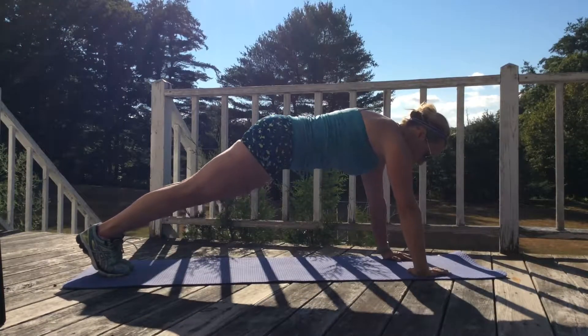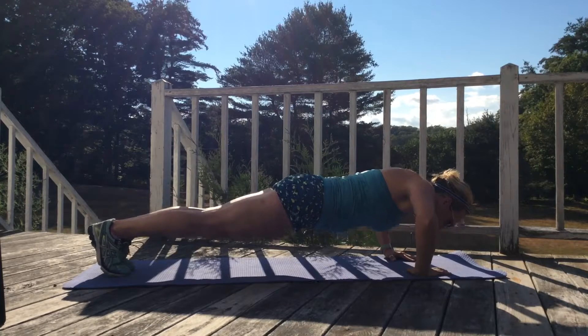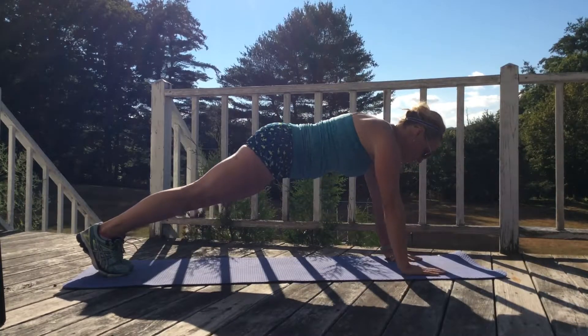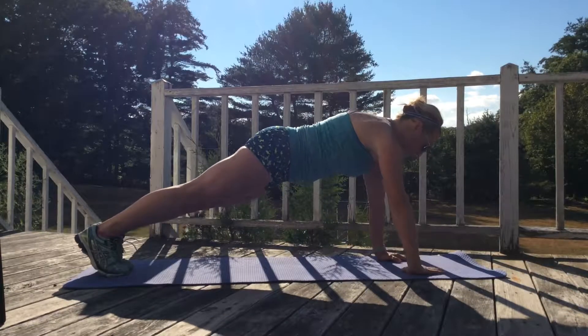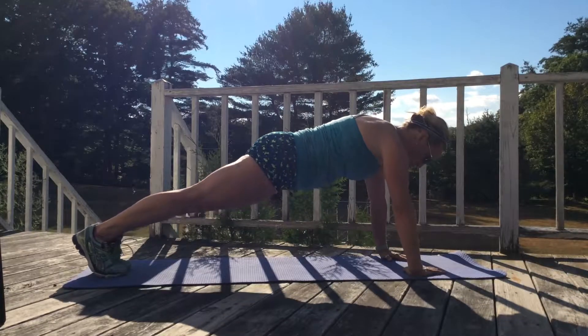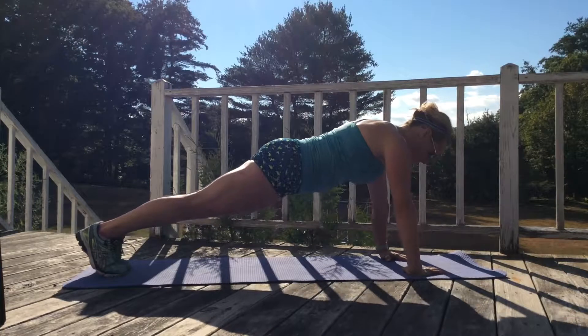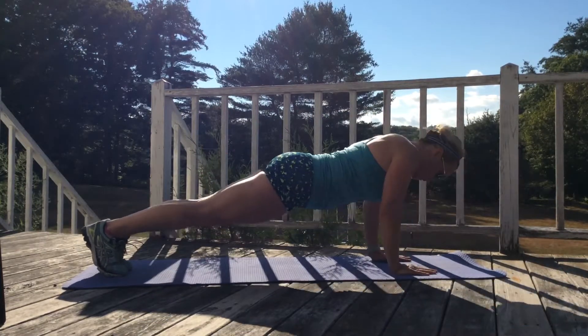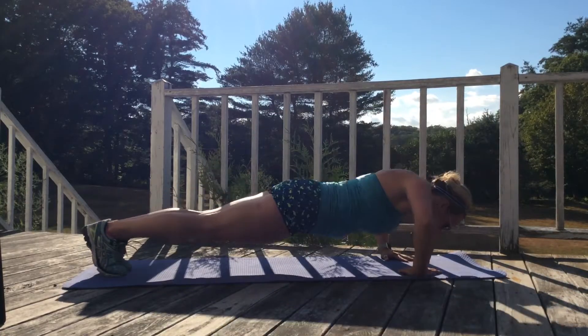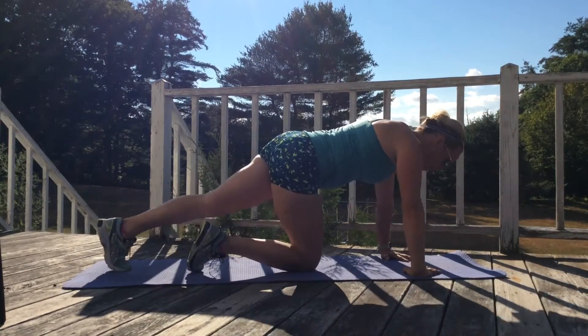Out. Pull that belly in, take a nice deep breath. Regular. Tricep push-up, halfway down. Don't forget to breathe here. Re-engage your abs, your booty, everything. Nice work, we are almost done. One more regular push-up. Nice work, guys.